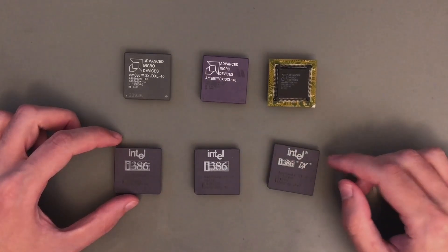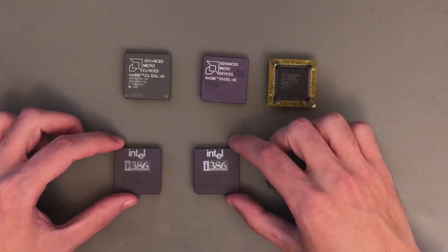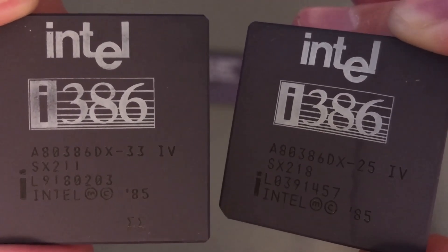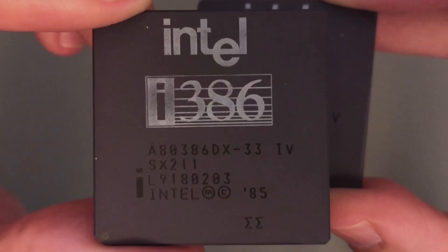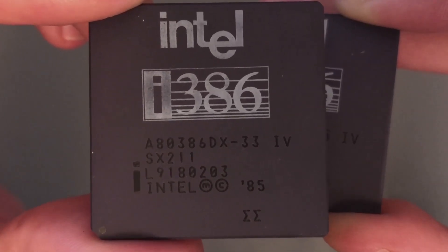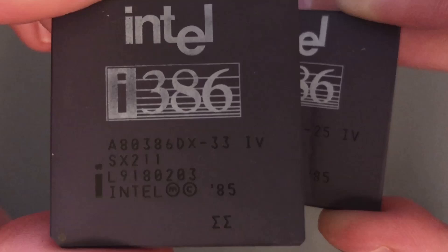Unless you just want a complete collection, I suggest you only go for chips with a marking of double sigma or IV. All the chips I have here have an IV marking, so these are bug-free chips. The logos are a bit different — this one is a later chip with a newer logo. These two are actually different: the right one is an AT386DX-25 with stepping SX-218, and the left one is a 33MHz model with stepping SX-211.